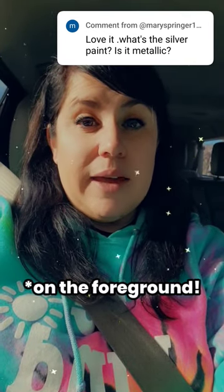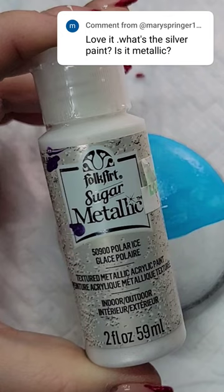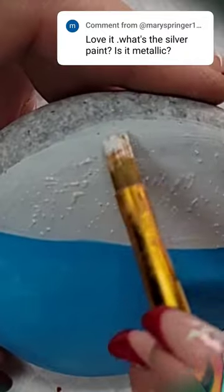The paint that I used on the metallic is a sugar metallic and the color's name is called polar ice. It has these little granules in it and when I got it it was summertime and I couldn't wait for winter to hit because I thought it would be perfect for snow.